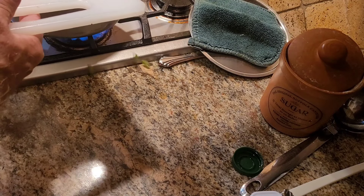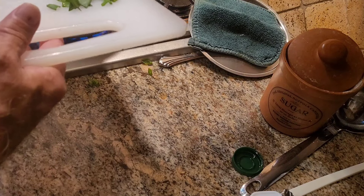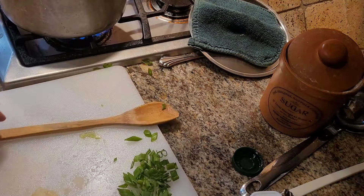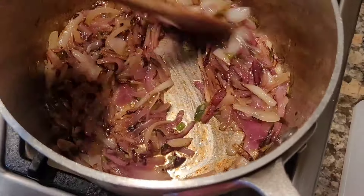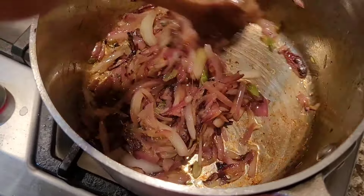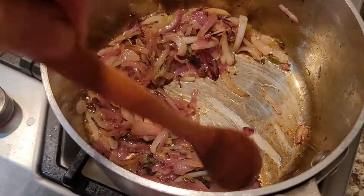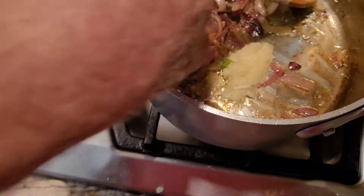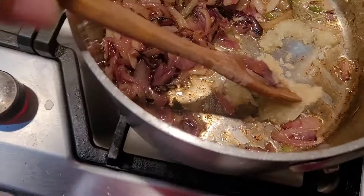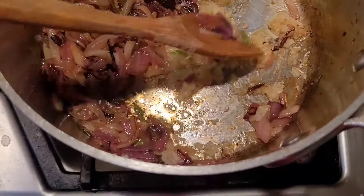I'll use most of the green part as a garnish at the end. After about five minutes you can see it's starting to get brown and caramelized, everything is softened up, and it should have good flavor. We'll clear out a little spot and add the garlic. Now the garlic is in — I'm turning the heat down so it definitely doesn't burn.